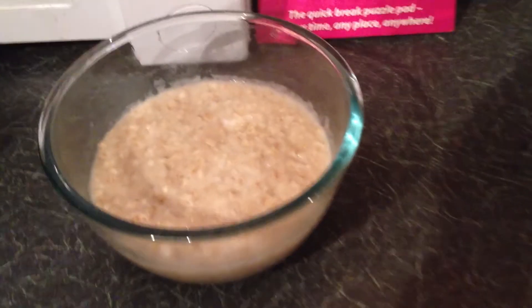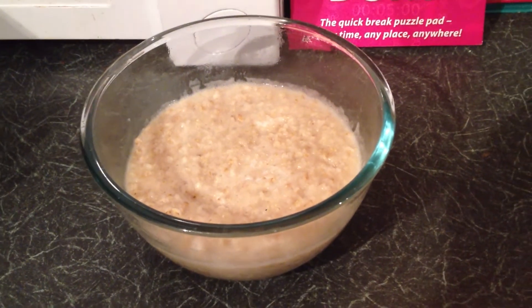When two minutes have passed, your oats should look something like this. If they don't look as cooked as that, put them in for a little longer.